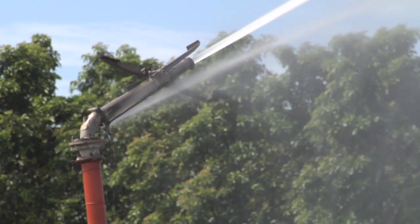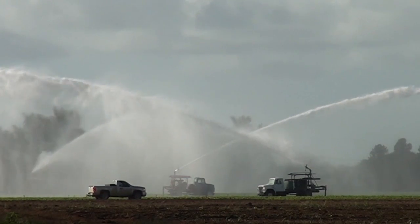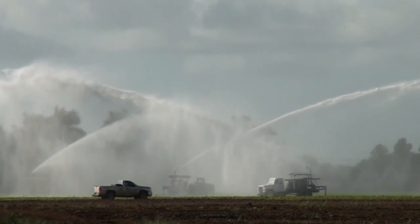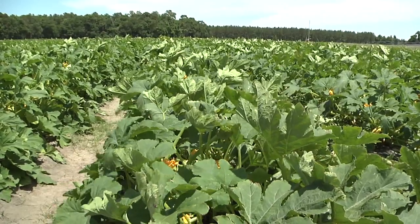Big guns are quite impressive and deliver water in an economical way. Big guns are usually deployed in groups to irrigate a field so that several big gun trucks are operating at one time. They are typically used in Homestead, Florida to irrigate vegetables such as green beans and squash.